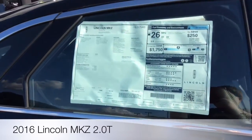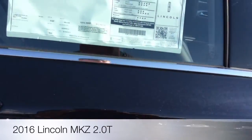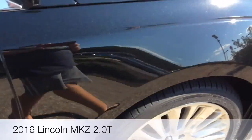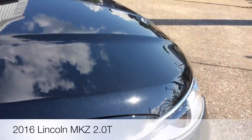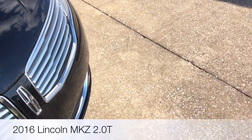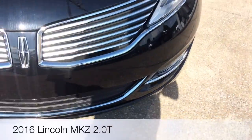Here's the window sticker. You can see the total MSRP is $42,485. This is about the price of a Ford — I'd suggest a Ford F-150 XLT Sport for that money.